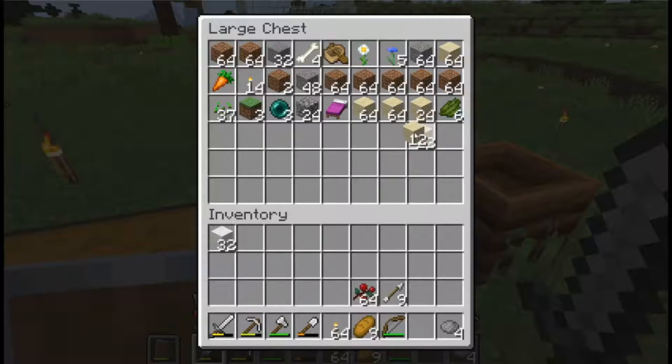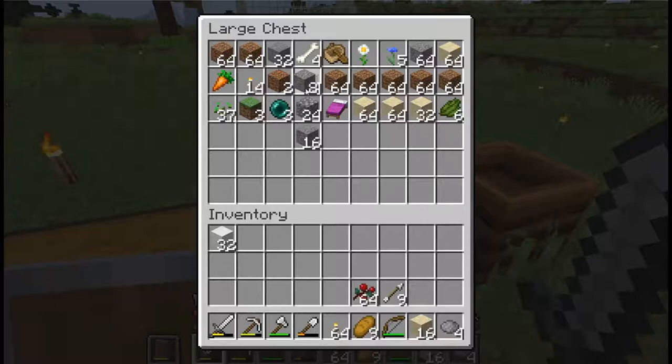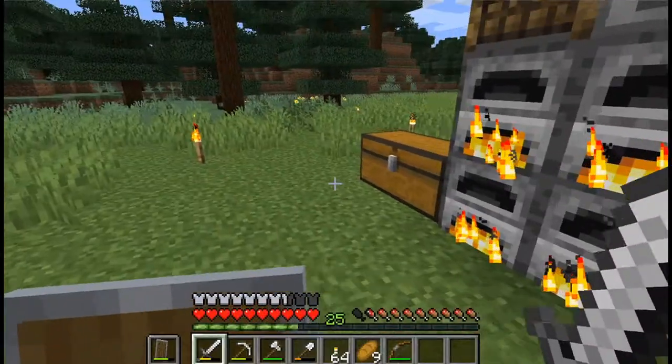16 is a little more annoying when you don't have a clean stack — okay, there we go. 16. And we will use this to create our gray concrete powder. Amazing, fantastic. I love it.